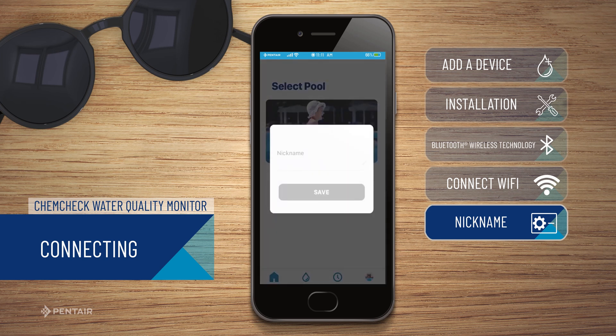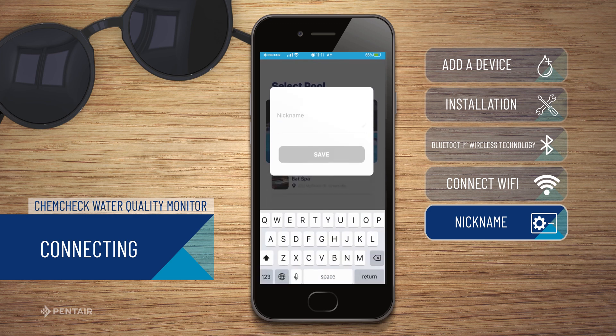Give your ChemCheck device a nickname for easy identification between devices and click Save.